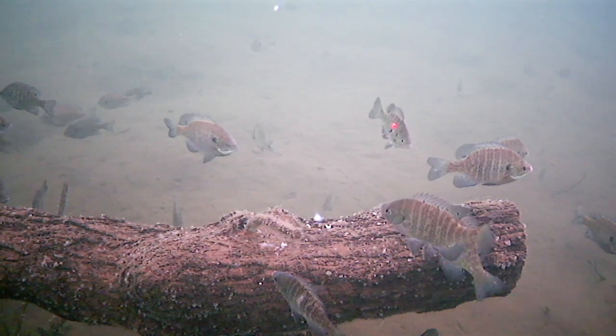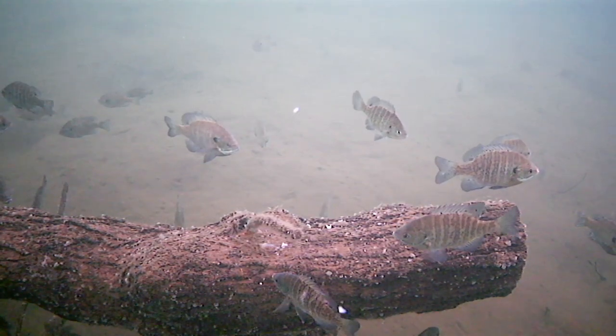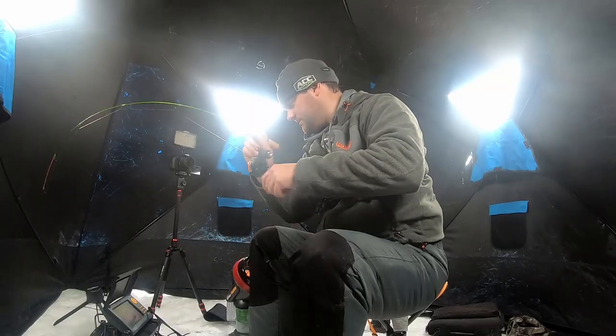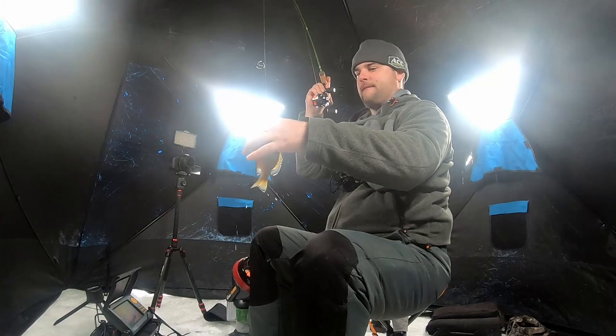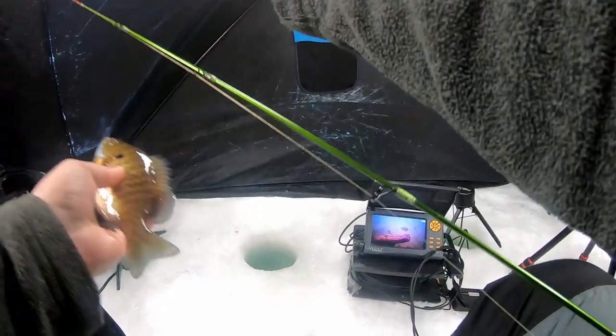There he is — I don't think he's that big, but it is a bluegill right there. Bluegill number two.